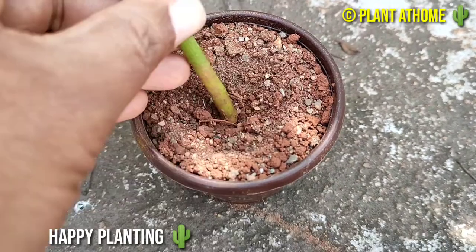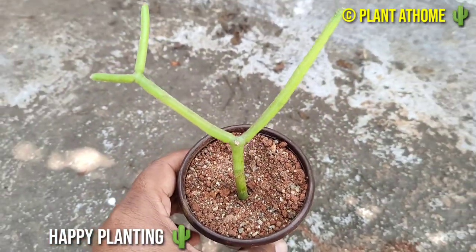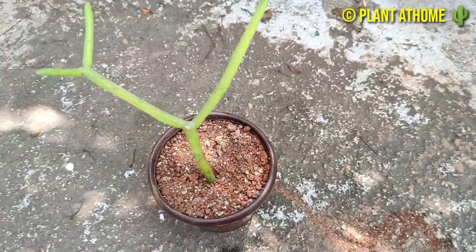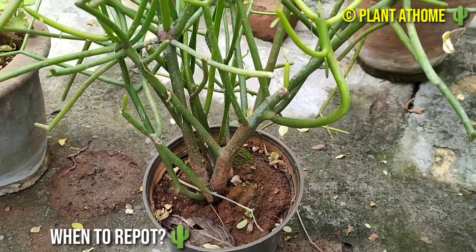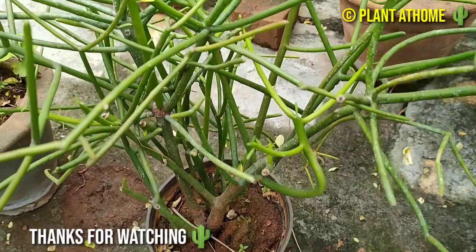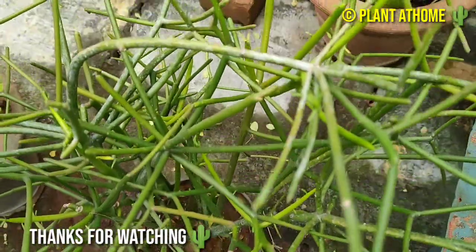You can repot all the well-developed pencil cactus plants into a new pot to grow individual pencil cactus plants. If you find the roots growing out of the pot, it will require a transplant — maybe every 2 or 3 years approximately. I hope you liked this video. Happy Planting. Thanks for watching.